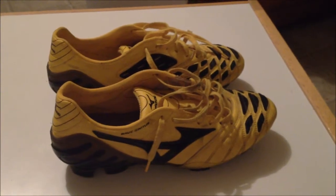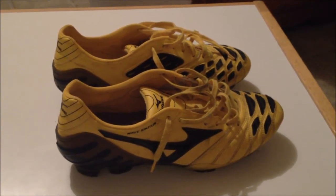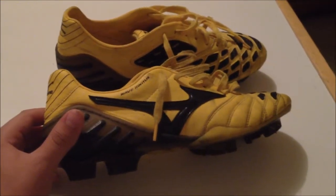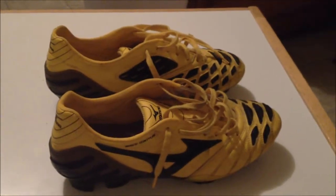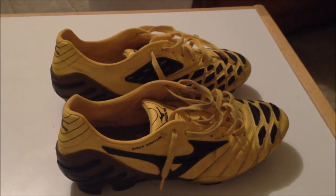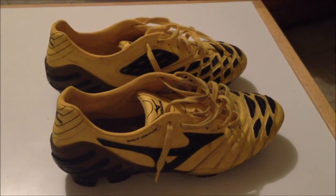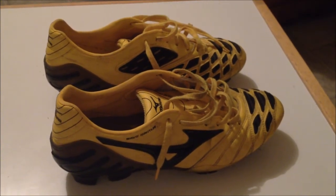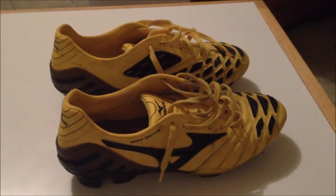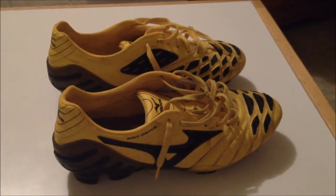Mizuno has, just like Nike, a series of style boots. Nike has a power boot which is the Laser — and the Wave Ignitis would be the Laser of the Mizuno line. They also have a control boot, kind of like the CTR, called the Supersonic Wave. Then you have the Heritage boot — Nike has the Tiempo, Mizuno has the Morelia. And lastly, they do have a speed boot coming out pretty soon — Nike has the Vapor, Mizuno has the Neo.